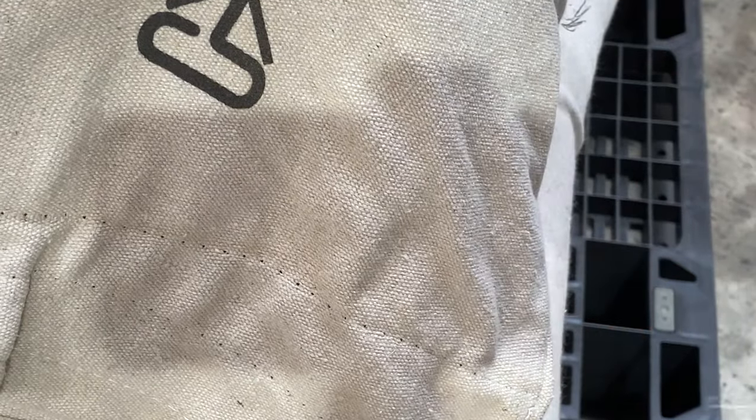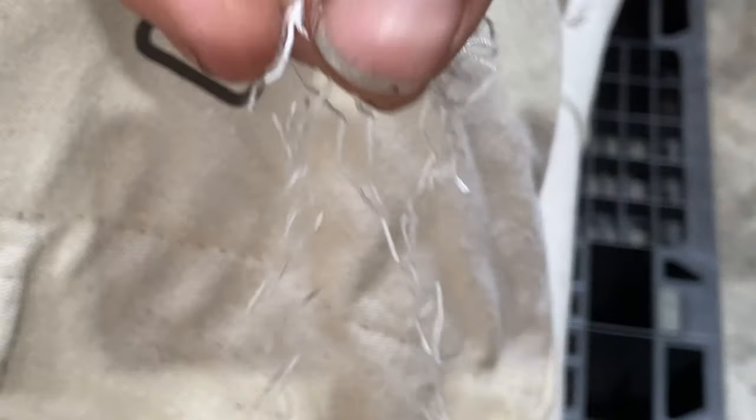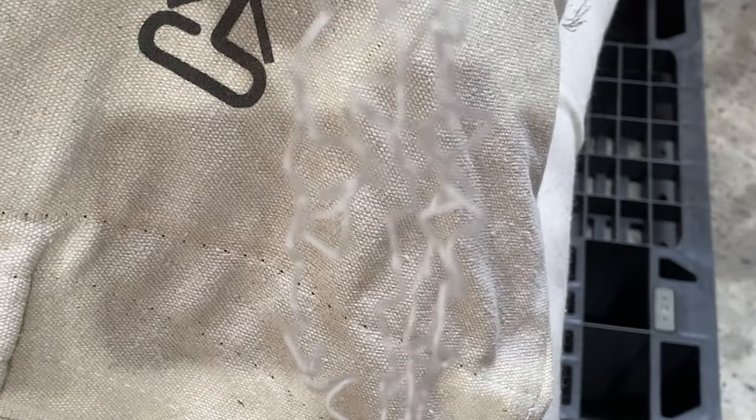It makes it a lot easier because these threads get wrapped around the wheels of carts and forklifts and they're a real pain. So it's better to get them off in one piece. Thank you.